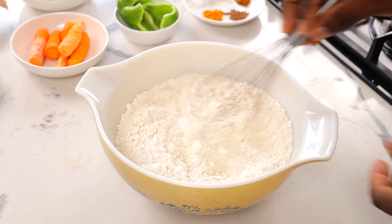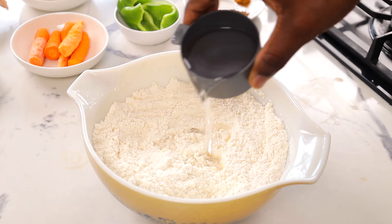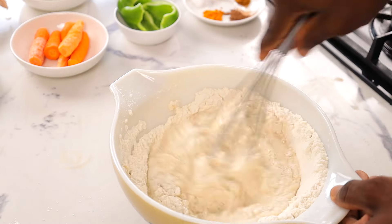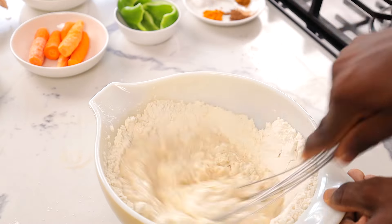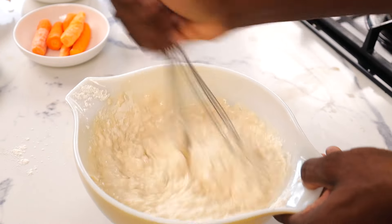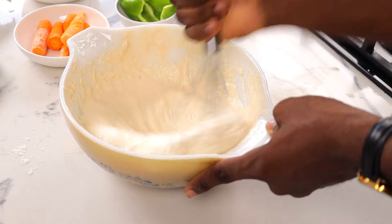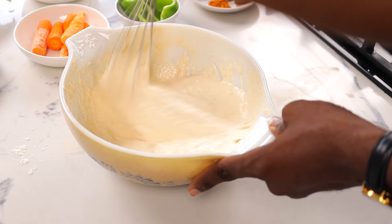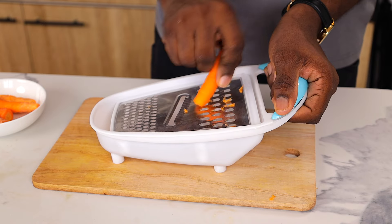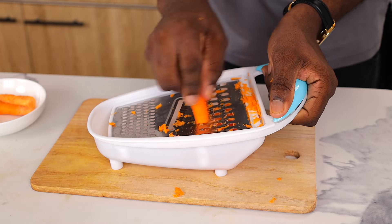Start by mixing our dry ingredients together — the flour, the sugar, salt, cornstarch, everything that is dry. Give it a quick whisk and make sure nothing is lumpy. Then go in with some water. Be careful with the amount of water you add; always add it carefully in bits. If you're following this recipe, check the description box for the exact amount. Whisk until it turns into a really smooth batter. You can make it slightly runny, but I like my spring roll wraps thicker than average. Once done, let the batter rest and set it aside.